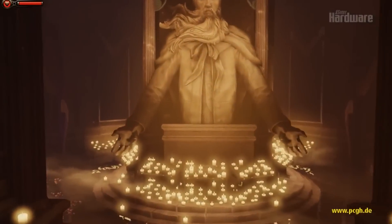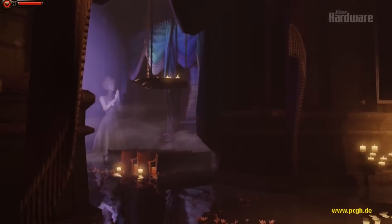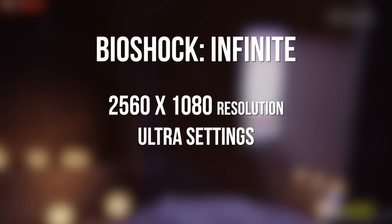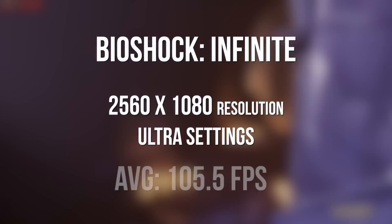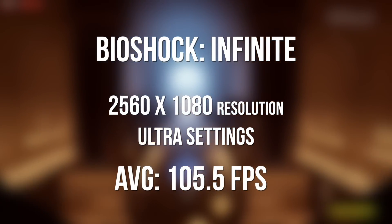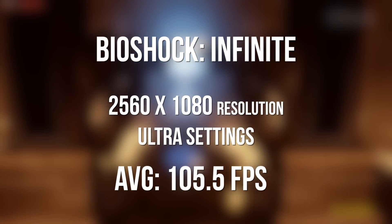We also benchmarked Bioshock Infinite. Keep in mind with my setup I'm using the ultrawide monitor from LG — a 21:9 ratio, 2560x1080 resolution monitor. We maxed everything out to ultra settings and averaged 105.5 frames per second on Bioshock Infinite.